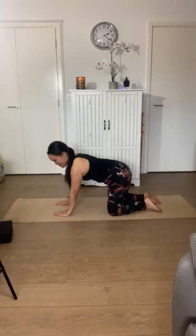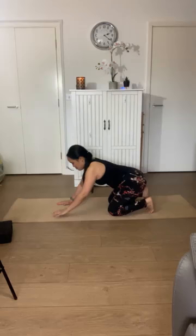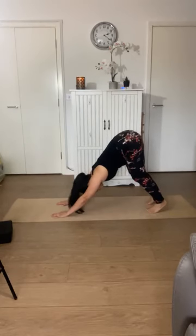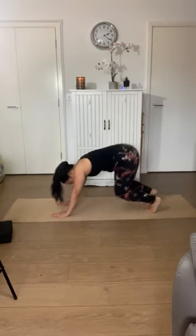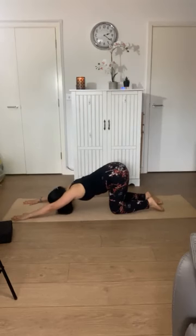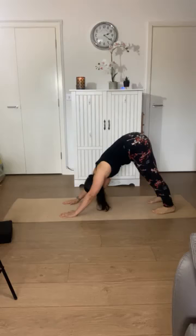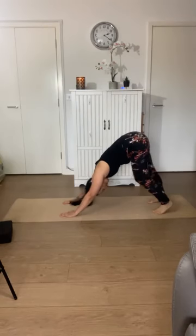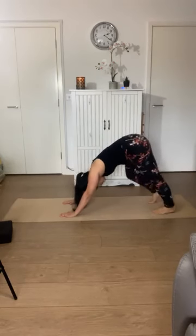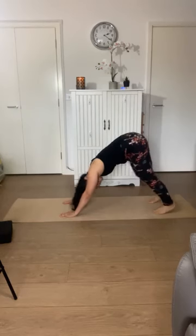We'll set up for downward facing dog next. Tuck your toes, bring your bottom to your heels, and imagine there's a little string pulling your tailbone — just start to lift your hips up. Come into your down dog at your own pace. If that feels intense at any time, you can come to extended child's pose or that puppy dog pose we were just practicing. As you practice your downward facing dog, you might start to bring a little movement — if your calves would like some awakening, you can bend one knee at a time.